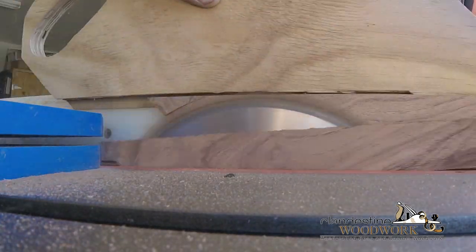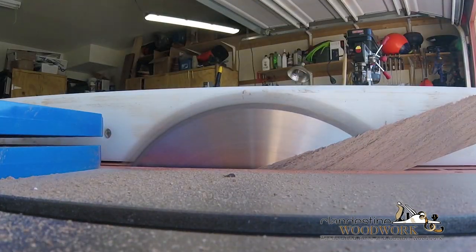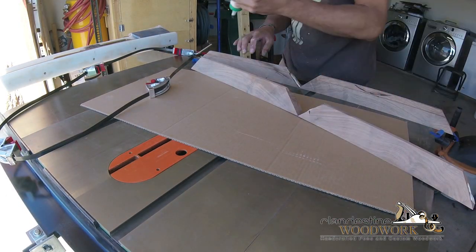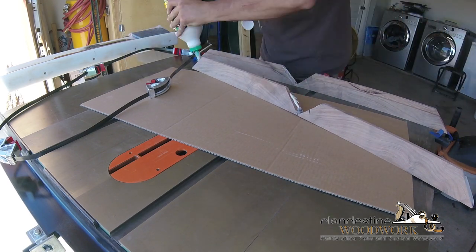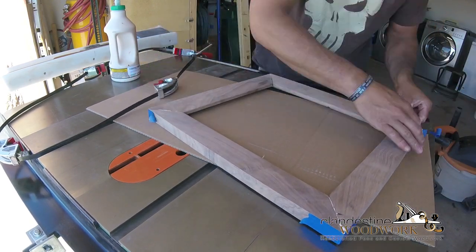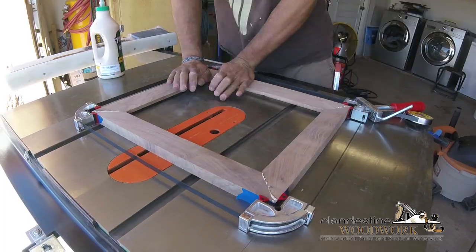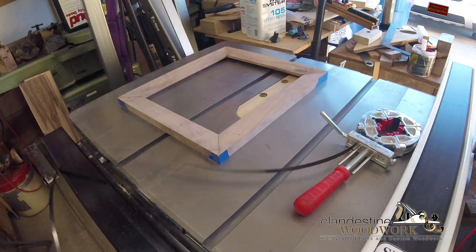Cutting the bevels on the faces now. I learned the hard way last year to cut the miters first and then the bevel, because it makes cutting the miters a lot harder when you have to reverse the miter gauge every time because one face is already beveled. Band clamps are really awesome - you just got to watch out for your knuckles.